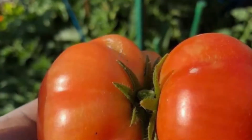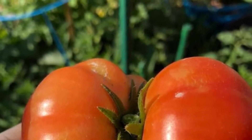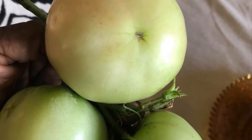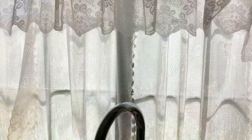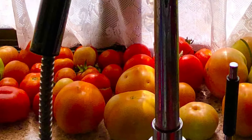Hello everybody, I'm Cheryl from Cheryl's Organic Food Forest, and today I'm going to take you around my food forest and on a little tour of my organically grown tomatoes. Pictured here are some of the tomatoes that I harvested yesterday, which I put on my windowsill to let them thoroughly ripen.